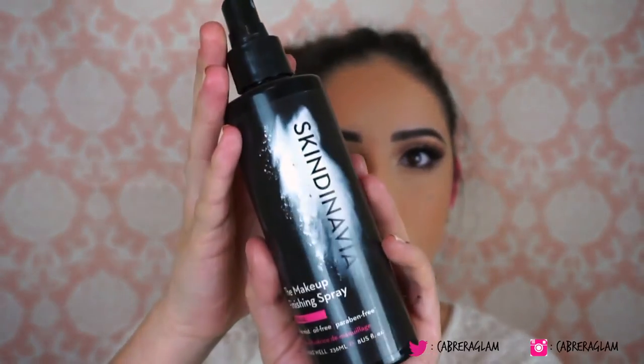To finish my makeup, I'm going to take the Skindinavia makeup finishing spray — the bridal one. And here's the finished look! I really hope you guys enjoyed this. Go ahead and thumbs up the video, comment, like it, whatever you want to do. Thanks for watching and I'll see you guys in the next one.